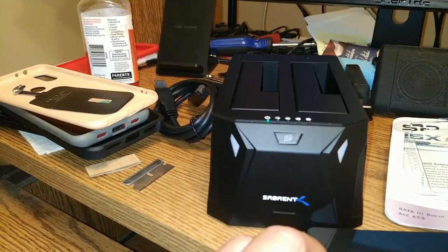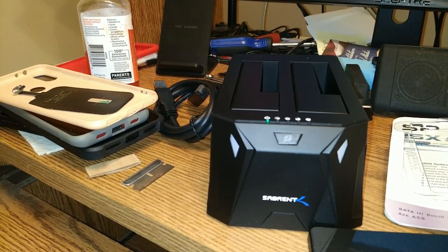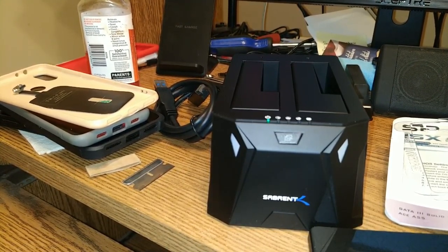We'll get that cloned later, and maybe come back and talk about the whole cloning process — how long it took — in another video. Well, that's tonight's unboxing. They're here, and we're going to get to it.